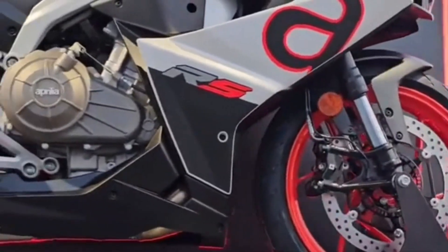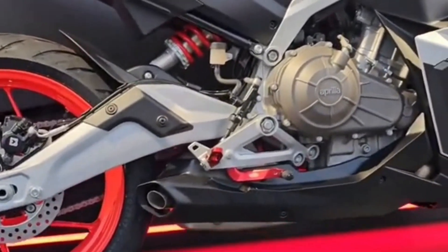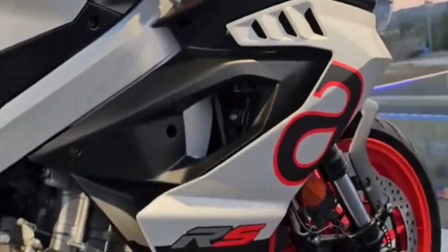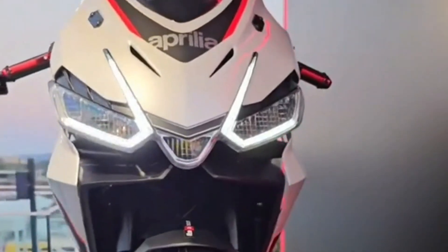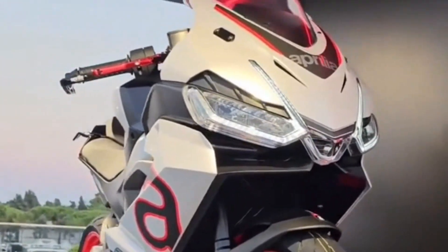In recent months, by showing you the spy shots and telling you what could be deduced from the images, we erroneously called it RS-440, but in reality the small sports bike takes the name of RS-457.